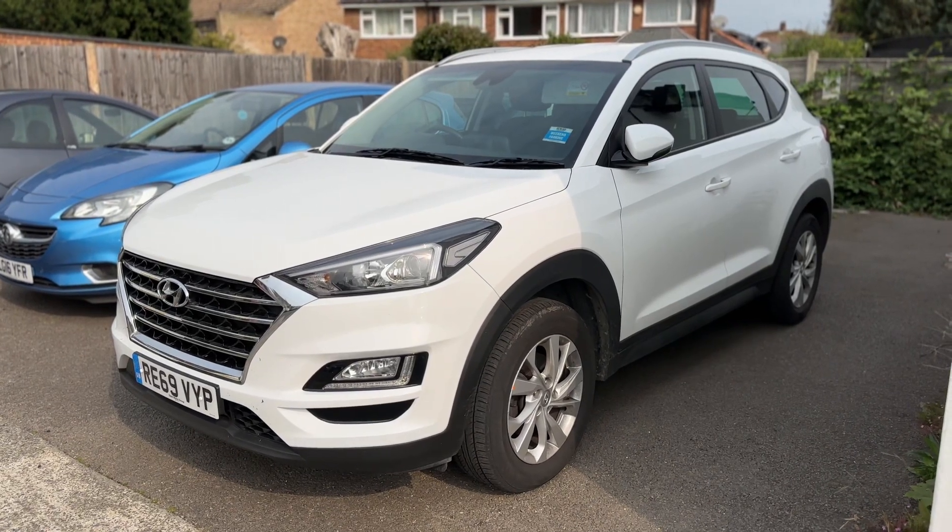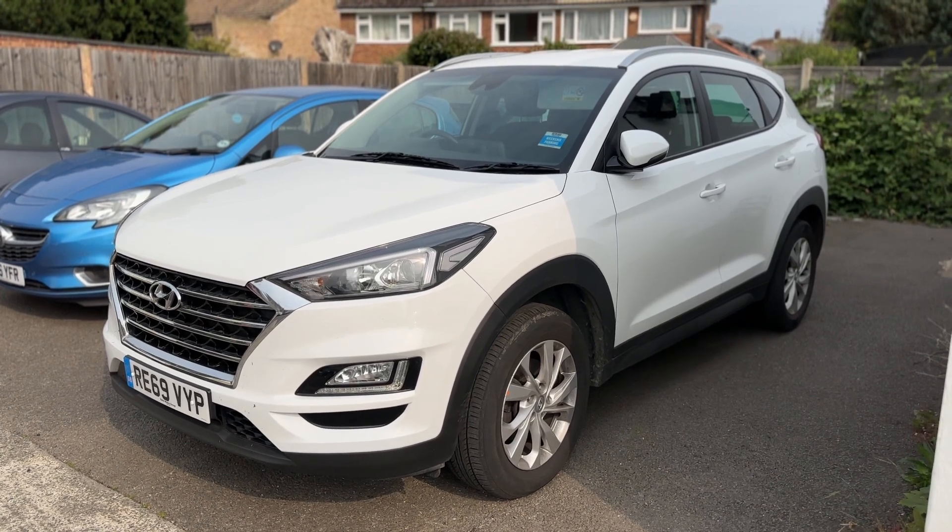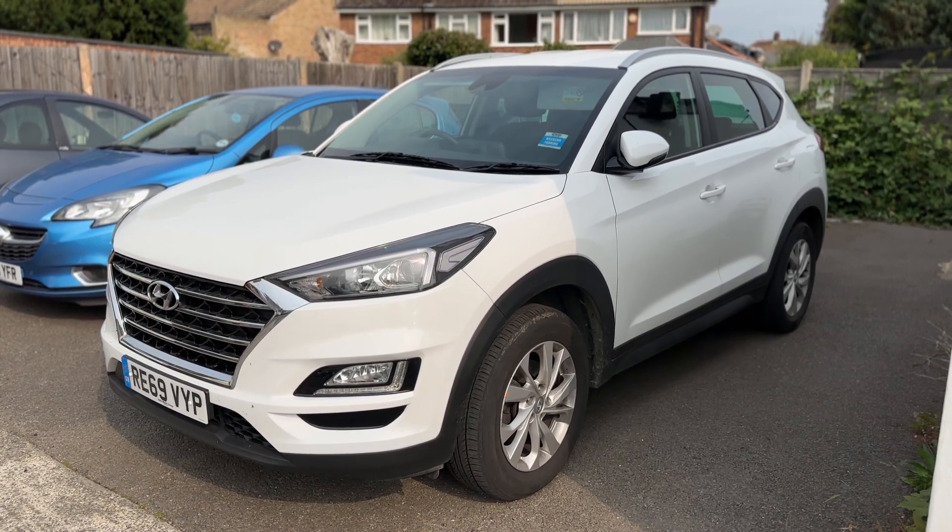Thank you for taking the time to watch this video. If you'd like to come and see this car for yourself and have a test drive, please feel free to call either of our MJA sites — we'd love to hear from you soon.